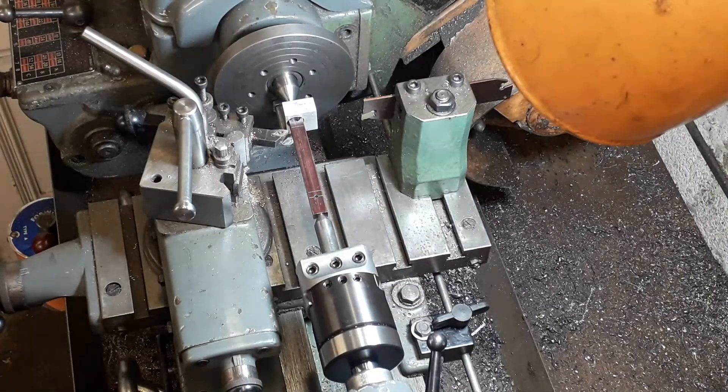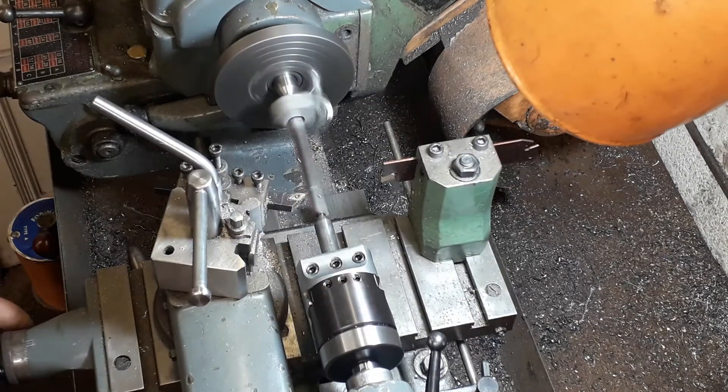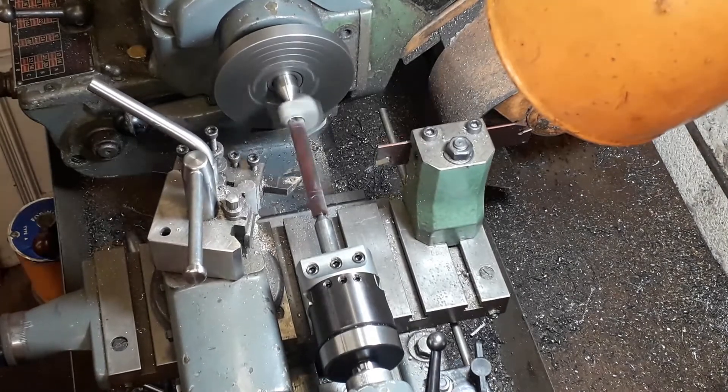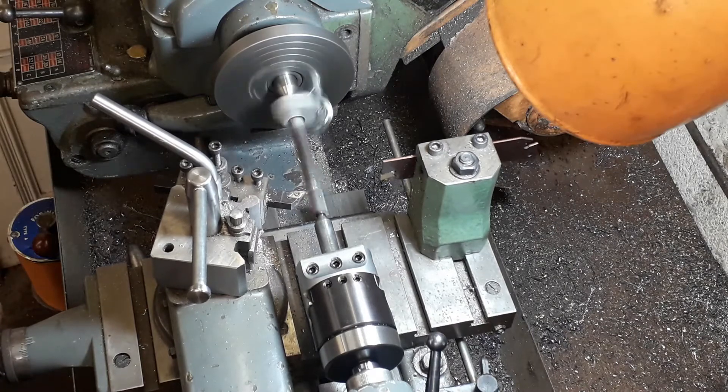All you'd simply do is put a feeler gauge in — touch at this end and put the gauge in at the other. You can see it starts turning at this end and nothing at the other, because it's obviously the end where most material is going to be removed.